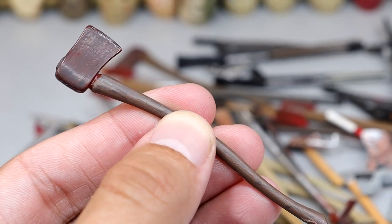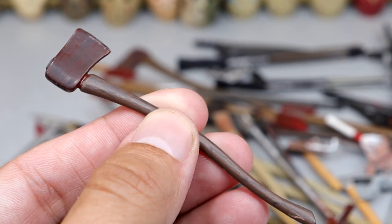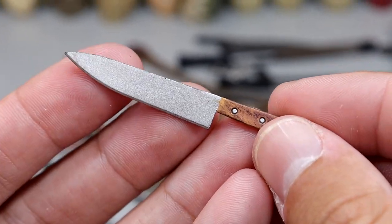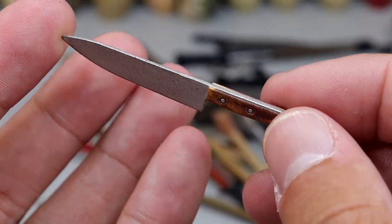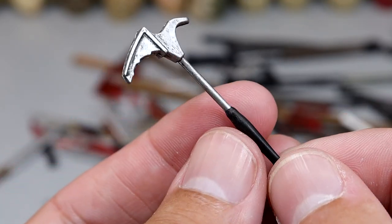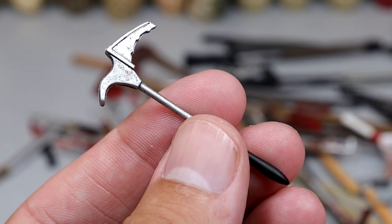We have another axe or hatchet with a dark brown bloody style look and a dark brown handle — very muddy and murky looking. Another knife, slightly bigger with an orange-ish handle and a longer blade — pretty cool knife. Next up we have this little metal thing. I don't know what this is, some kind of tool, but this could do a lot of damage to somebody's skull.